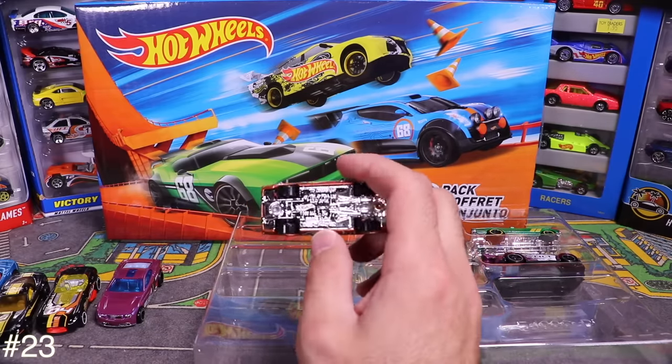We'll have to check that Mercedes later to see if it's an error — there are definitely different wheels on both sides. If you guys know whether it's an error, throw some comments down below. Tossing these 10 cars into the 100-car parking lot.